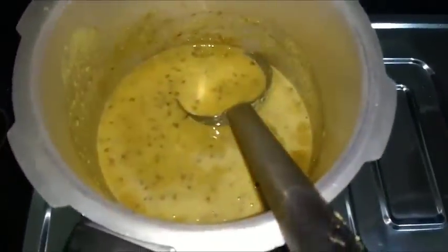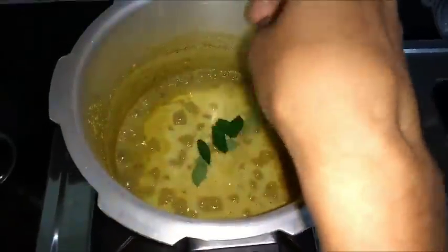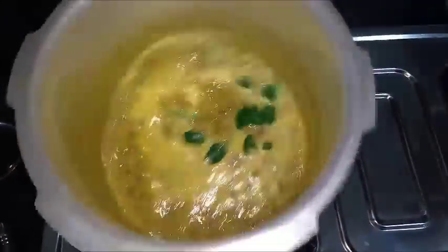I am going to make this sauce and stir. I am going to cook the chicken. I am going to prepare the chicken for a second.